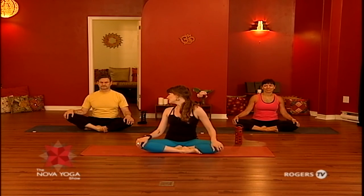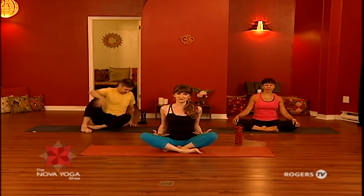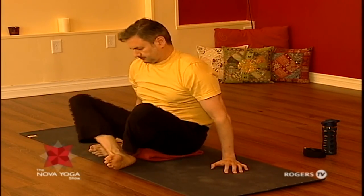If you're newer to the practice and you'd like some modifications or assistance, you can check out what Milo is doing. And if you want to check out some spicier bits of the practice, you can check out what Susan's doing. So we're going to start seated. If you want to sit on a blanket as Milo is doing, if you're feeling tighter through your hips and you want to lift your hips up, you'll be able to sit with much more comfort and ease.